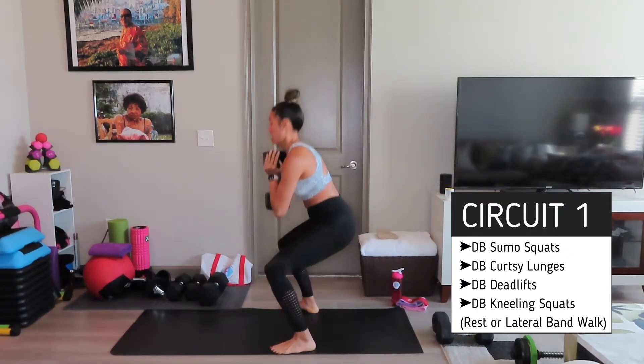You can choose a full weight or just stay right here. I'm going to hold a lighter weight. Ideally, you can hold both. And stay low, low. Burning, burning so good. Three, two, and one.